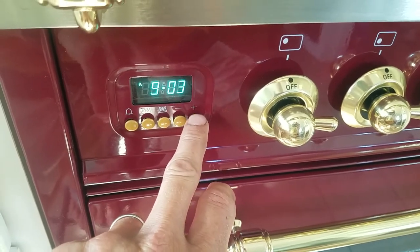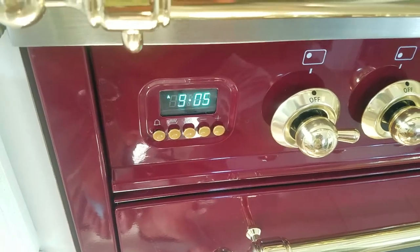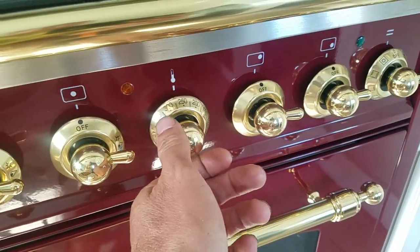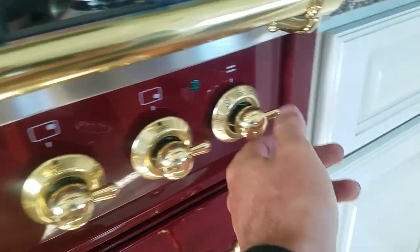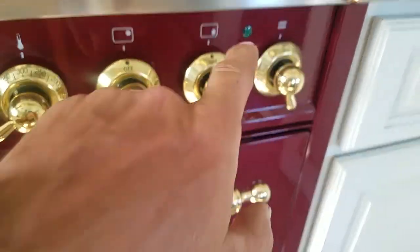And let's say I just want to bake for 5 minutes. So there it is, it's set. Now I'll go — let's say the recipe calls for 300 degrees — and I will just go with top and bottom griddle. You can see now the lights are off.